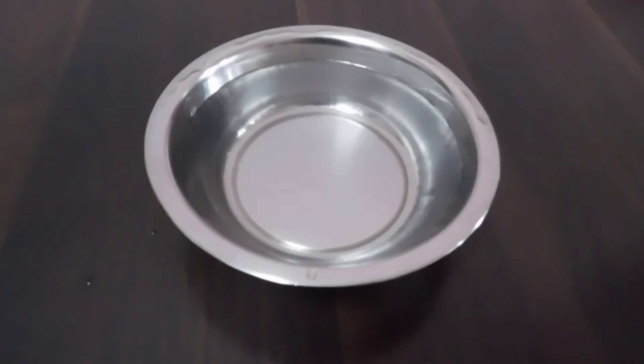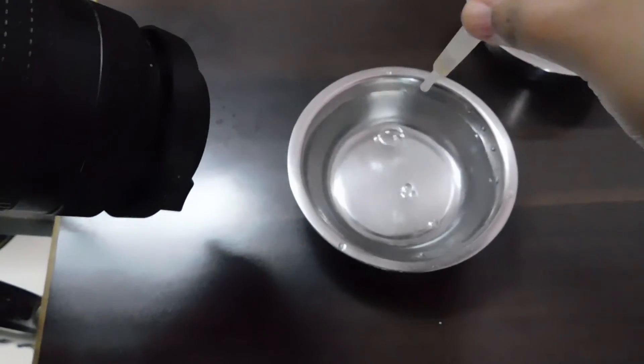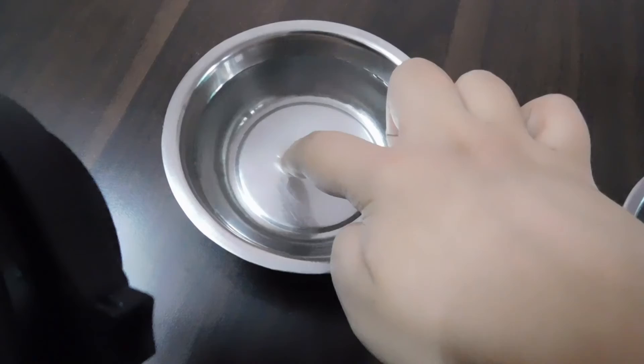I have this bowl of water with an ink dropper. I will drop some water from the top and catch the splash. If you don't have an external flash, I am also trying to use my camera flash to show you.